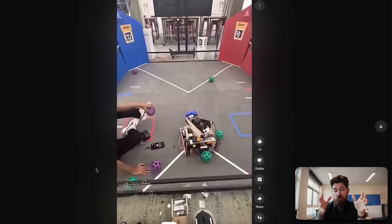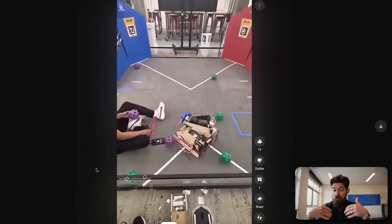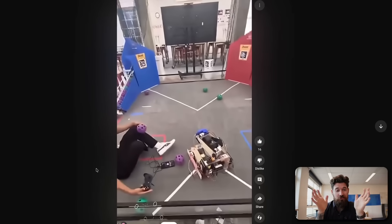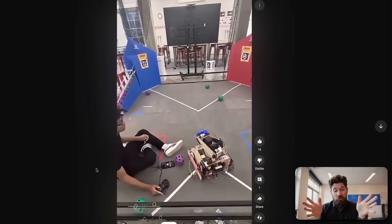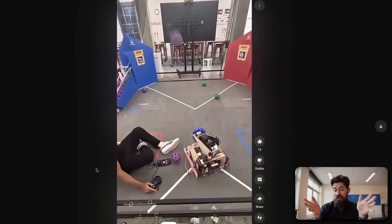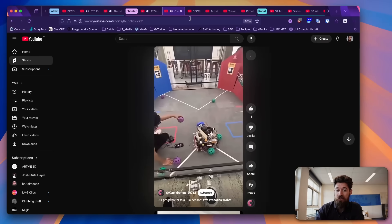So they've got a great shooter shooting from pretty far away in the back launch zone. Again, favorable conditions, but at this point it's pretty good to be able to hit bang-on right into where they want — I think three balls to be successful. Nice work out there, Kenny Donuts.